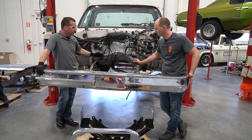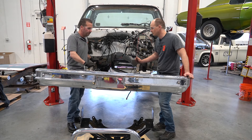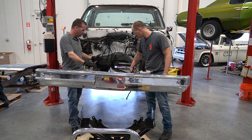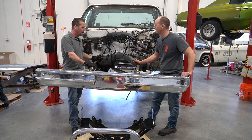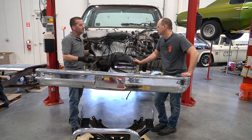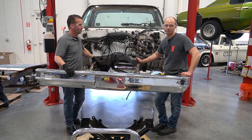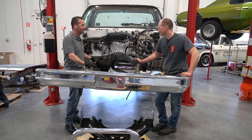We've got the original crossmember all torn out. We're down to basically the frame rails. We're going to lift that thing up into place and put bolts through the center holes from the factory crossmember — that's our starting point, that's how we locate everything. This would be a good time for a customer to paint their frame or clean it up. We don't have time, and if we painted it, it wouldn't match the rest of the truck anyway.